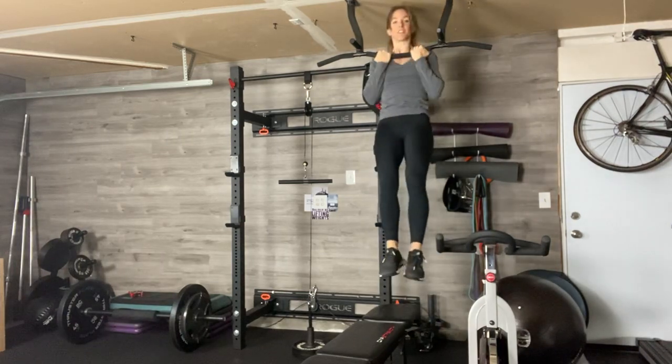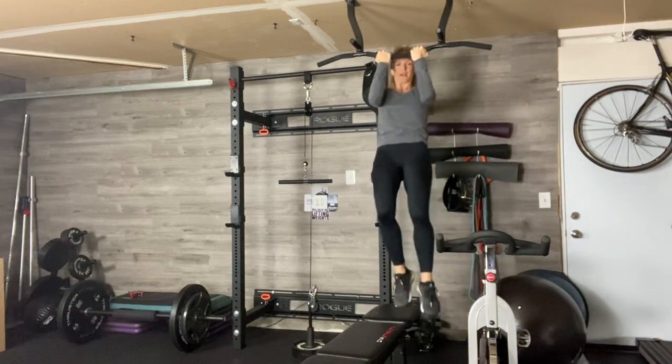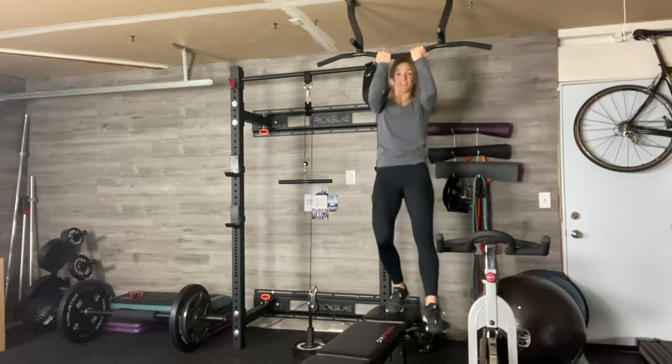If you're going to do the top: chin to bar, come down just to the forehead, chest to bar, top of the forehead — and that's your top third.